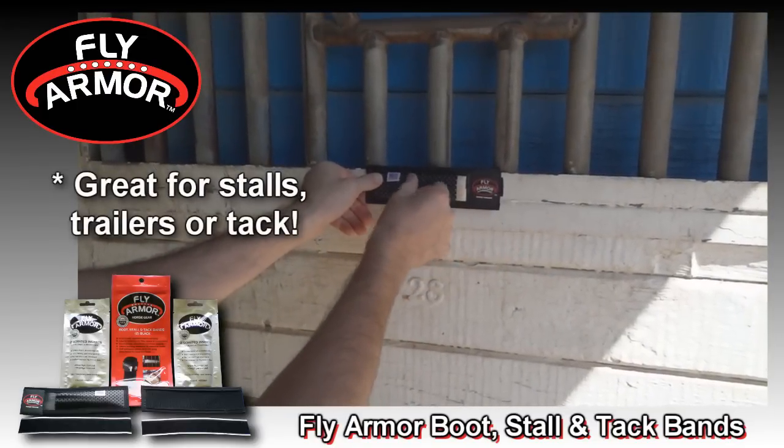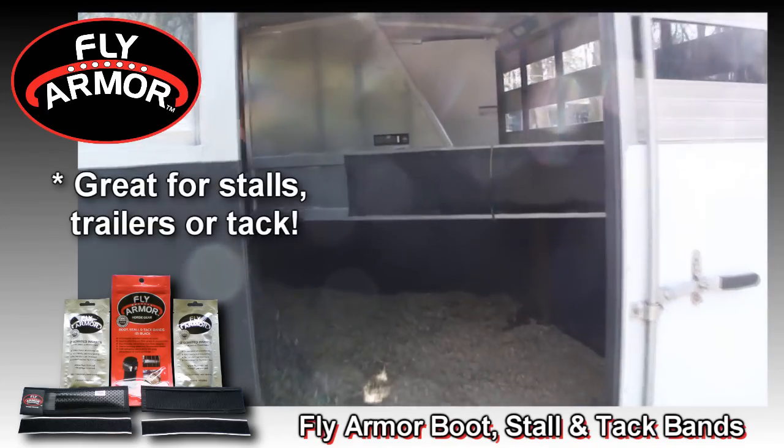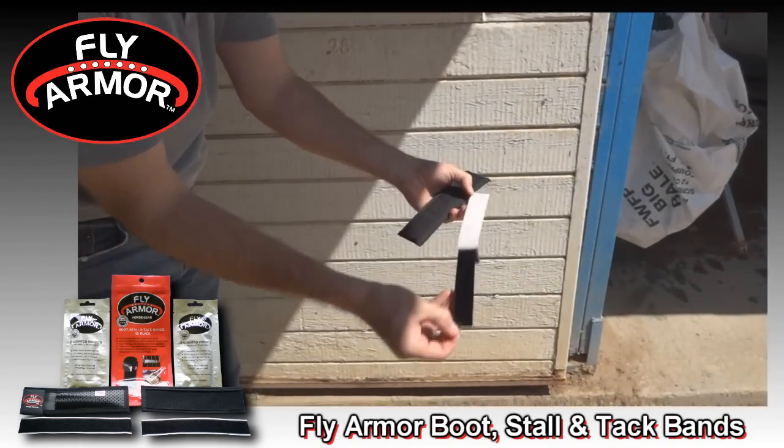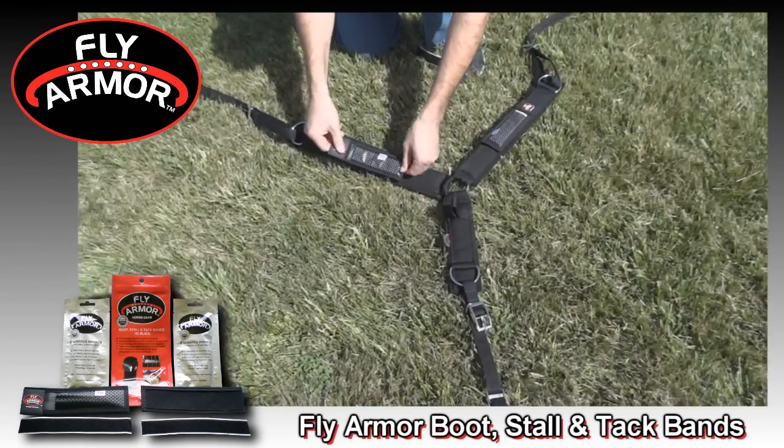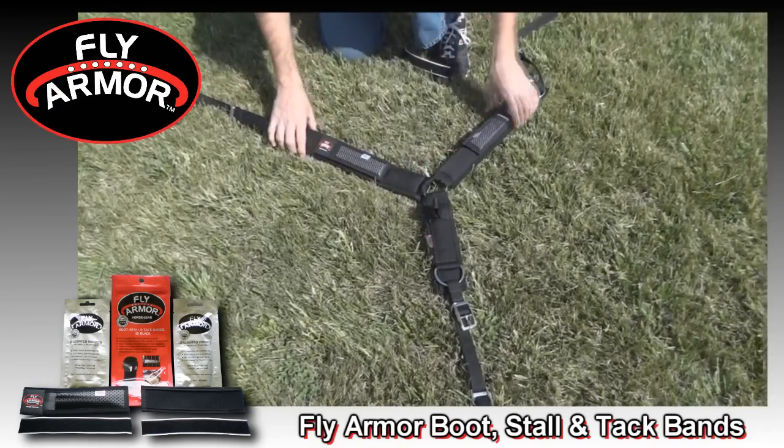You can also attach these bands to hard surfaces for protection in stalls and trailers with the self-adhesive Velcro strips included in the kit. Or simply attach it to any tack equipped with soft loop Velcro or neoprene material.